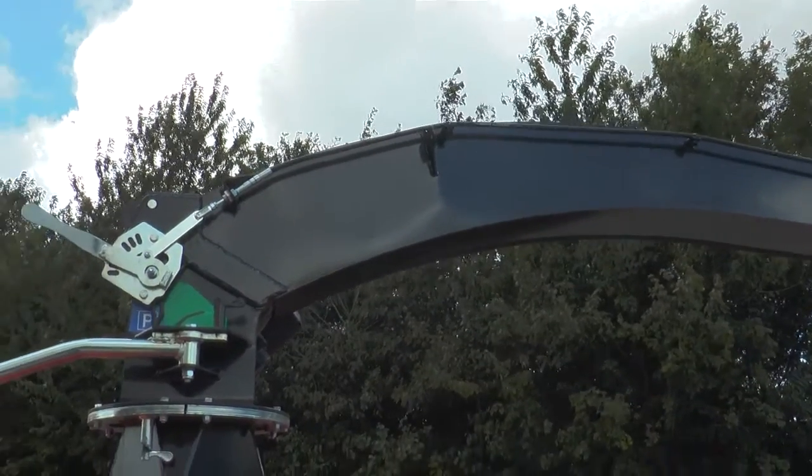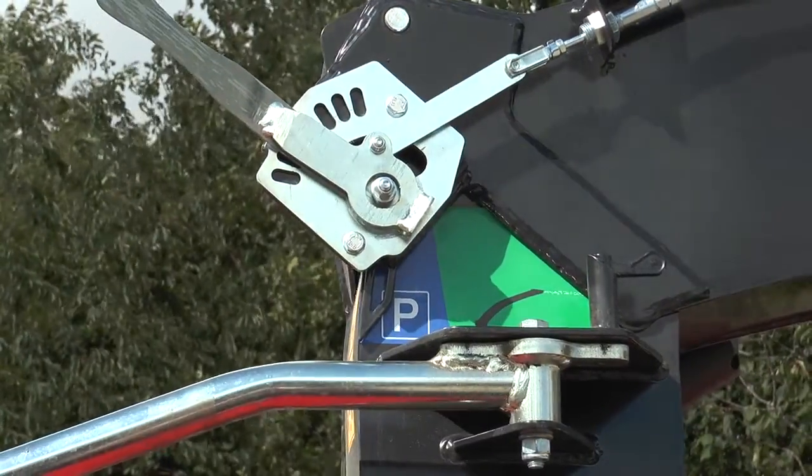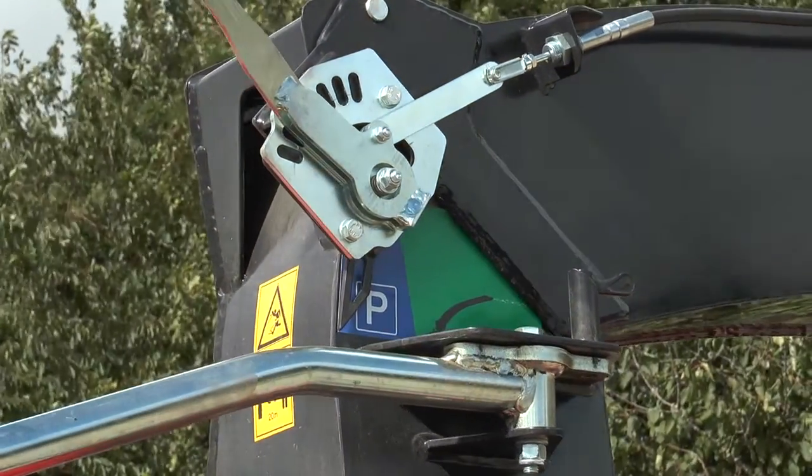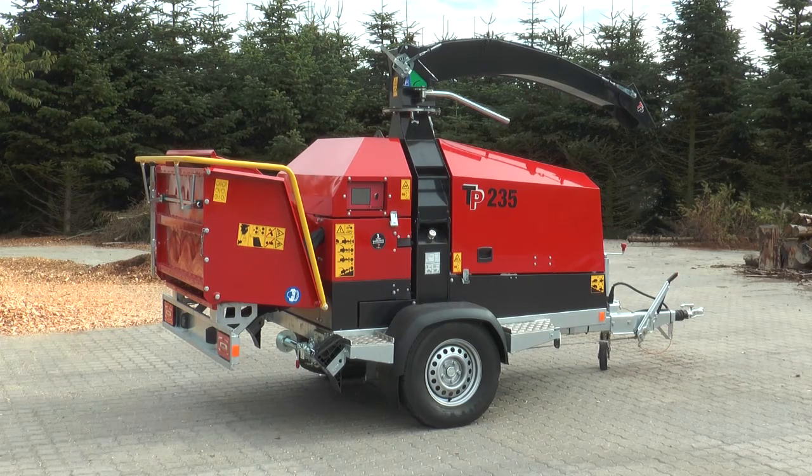Completely lowered in the blue area, the chipper is in parking and transport position. This gives safe transport of the chipper and allows it to be stored in a garage, a container, or a workshop.